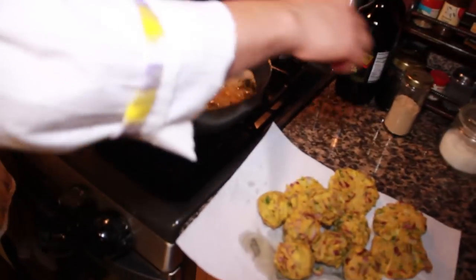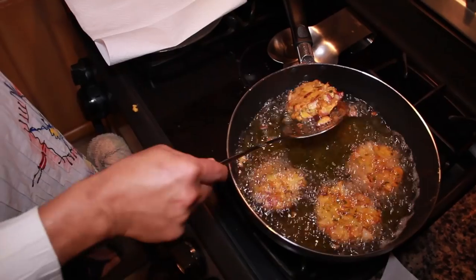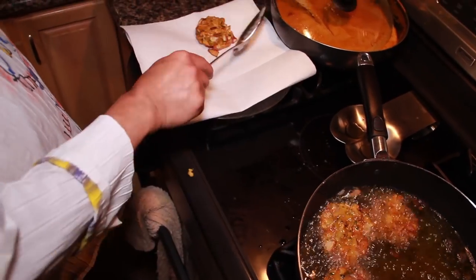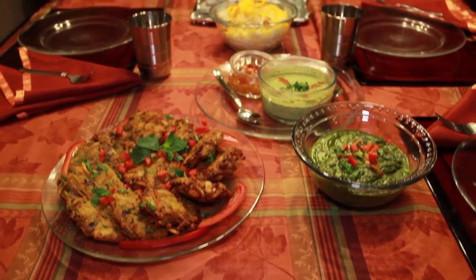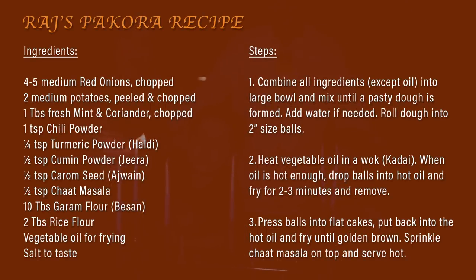You put all in at one time? No, I really need hot oil. I think we are ready to take off. This is the pakora. Not as much as you can, but as much as you can. Thank you.